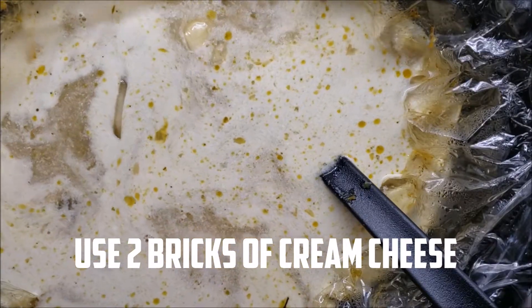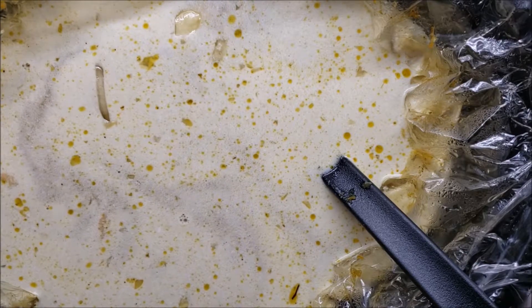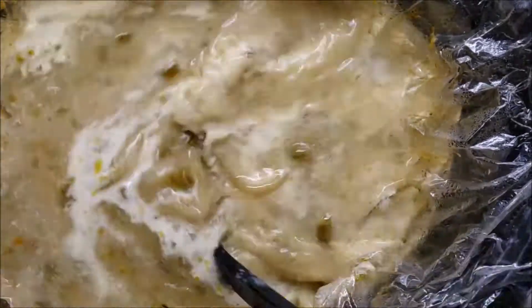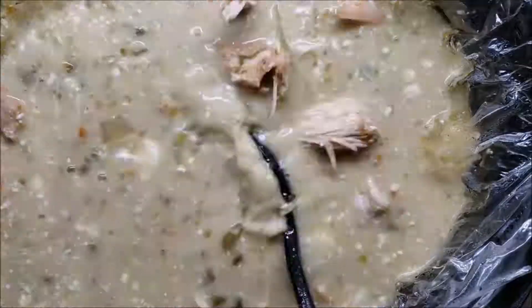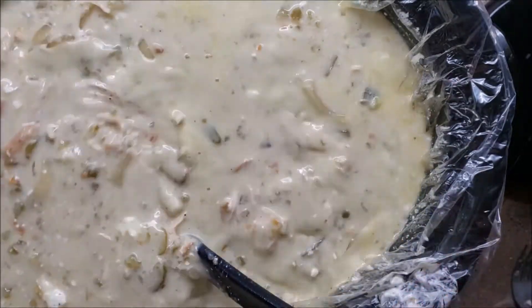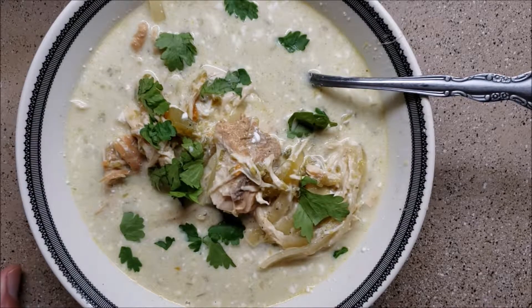I like my soups creamy. You could have just thrown the chicken back in and been done with it and had a really good soup, but I really like creamy soups. So we're going to plate that out - I'll show you how we do that with a little cilantro. It's wonderful. Thank you very much!